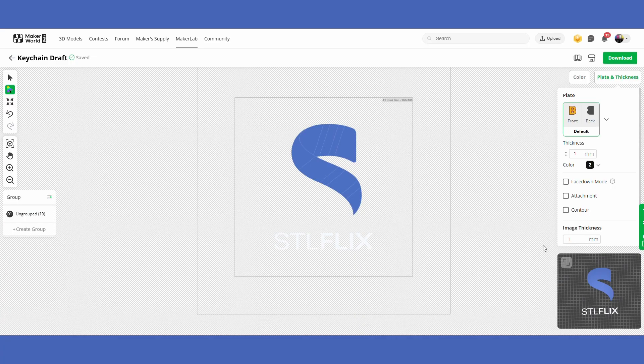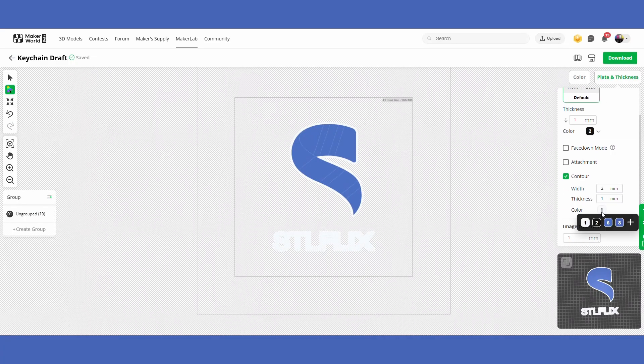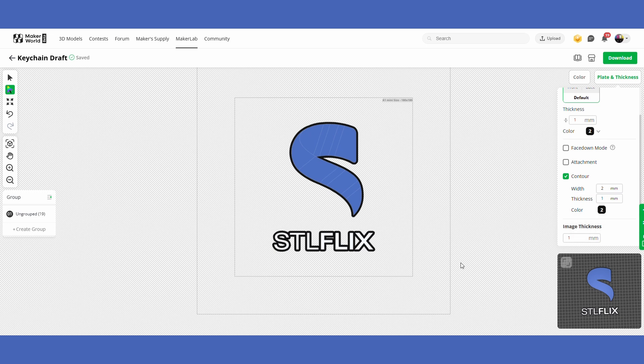For this keychain I'm just going to drop a hole in the top and keep going. This brings us to the Contour option, which adds a small border around your image. If you turn off the background you can see the border it puts around the image. For characters or pictures that are all attached, I really like that option — it gives a cool border and looks really fun.